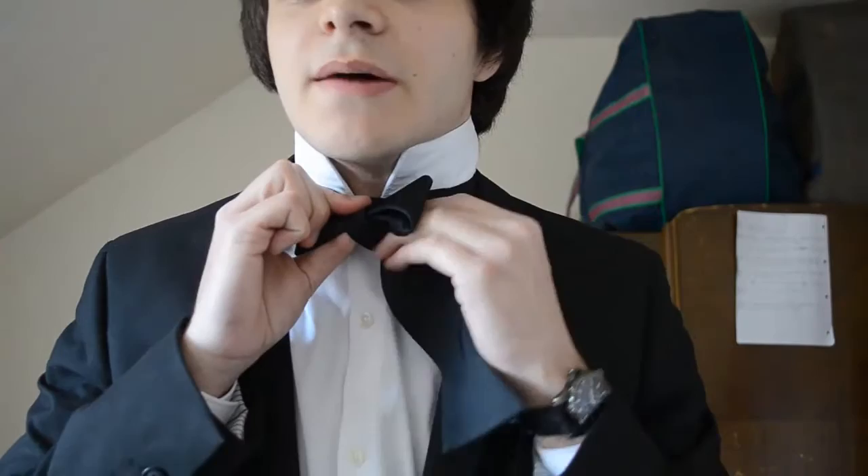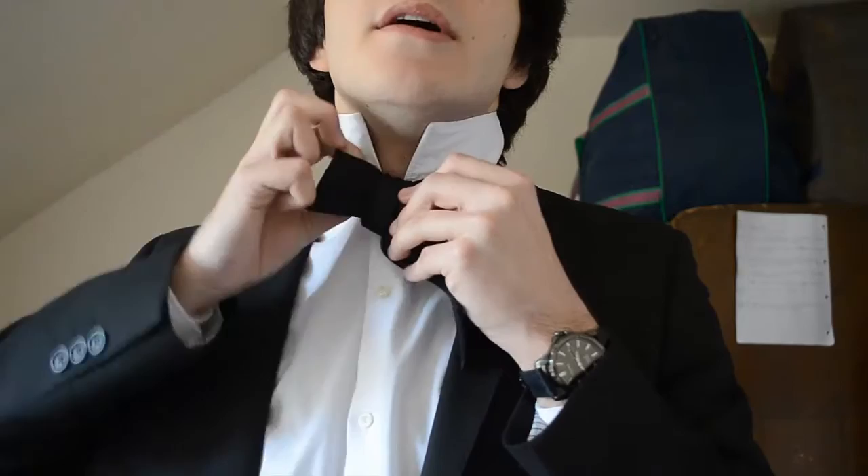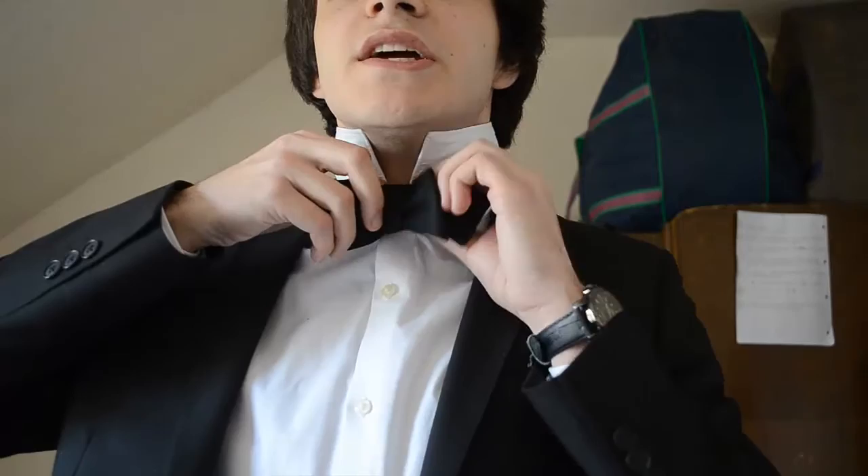This is the one difficult bit that doesn't really get explained. Essentially, when you're at this stage, you're just adjusting the front space. You pull this down, and then you want to wrap it up and put it behind. There's a tiny little loop that you can sort of sneak your finger into, in an attempt to pull the back through. And you have to try and do it without messing up the front, of course, which is the only serious issue that you can have with it.